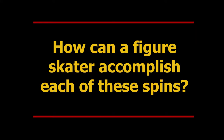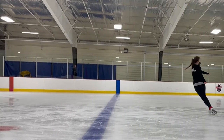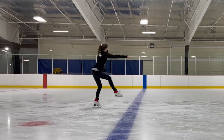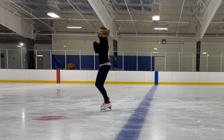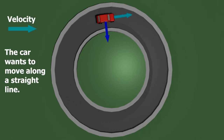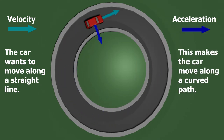How can a figure skater accomplish each of these spins? Let's begin with a closer look at the scratch spin and the physics behind it. When a figure skater begins with their arms out and pulls them in, the conservation of angular momentum explains why they are able to spin so fast. Imagine you were driving in a perfect circle — naturally, your velocity wants to move off of the circle, but your centripetal acceleration is pointed to the center of the circle. That is why you move along a curved path.